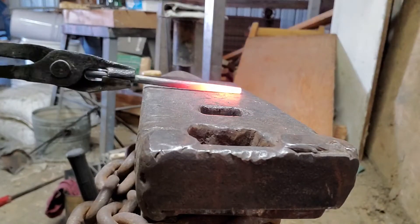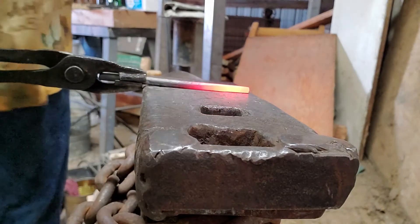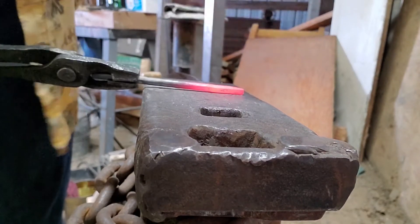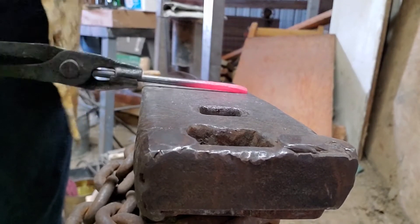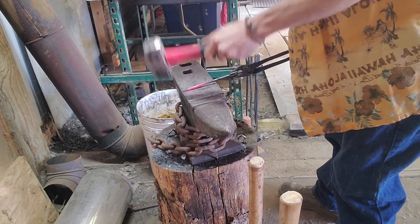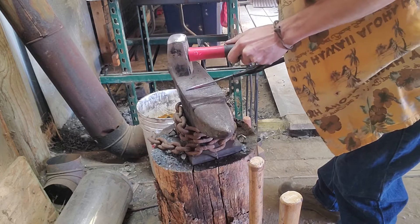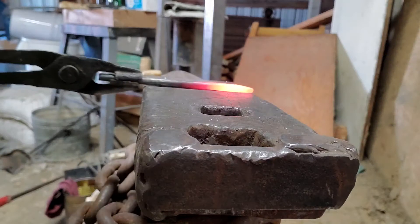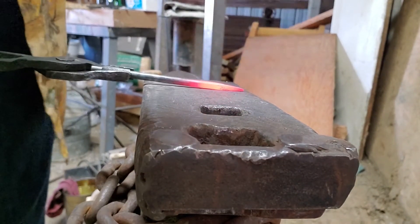If you keep an eye on the tongs you can see what I mean when I say rotate the piece a quarter of a turn — my tongs will be facing up and down, and then when I'm ready to hit another surface I'll give it a quarter turn and you'll see that my tongs are now horizontal. We're just going to keep working the tip, drawing it out into a good-looking point, and then we'll knock off the corners and round it out.